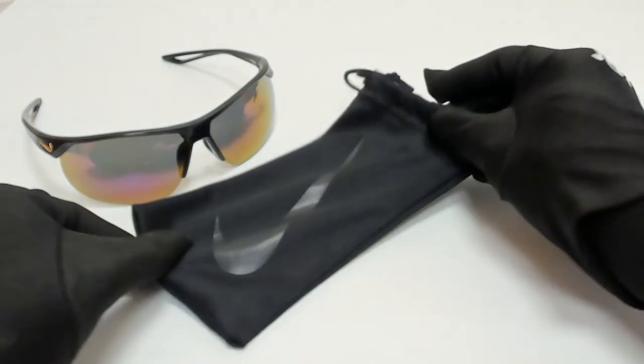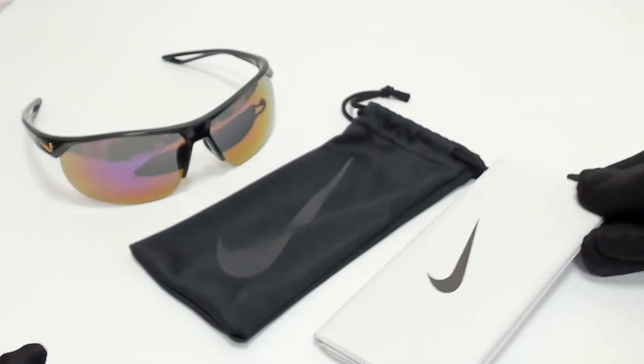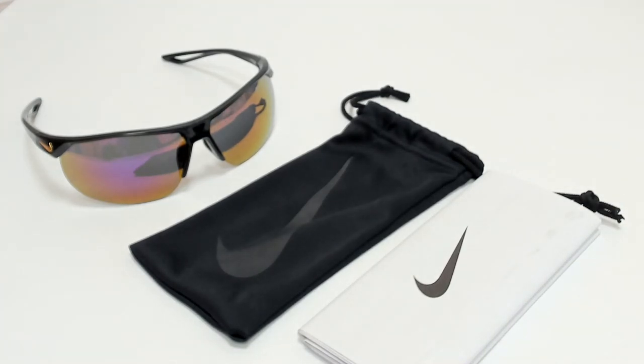The glasses come with a dust bag and an information booklet. Thank you for watching and have a joyful day.